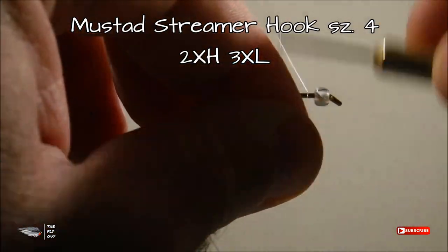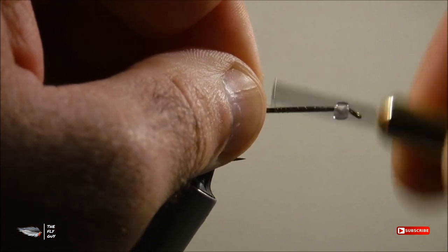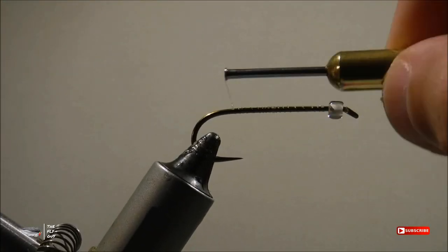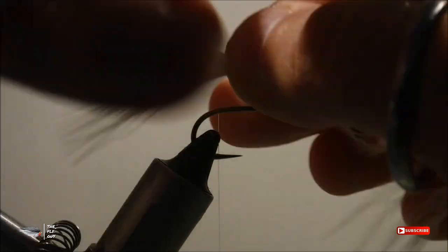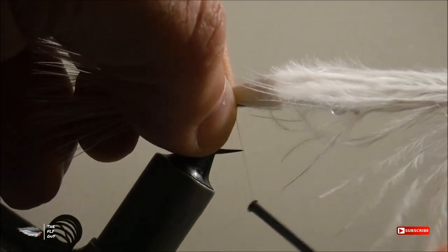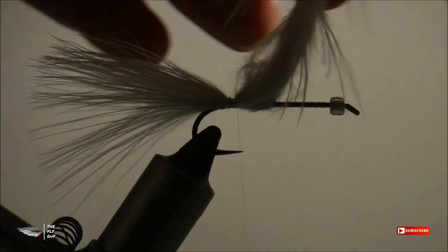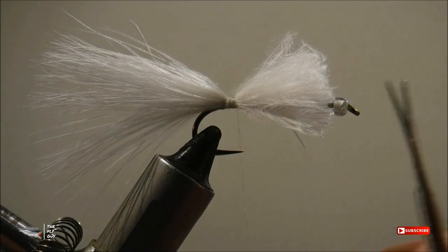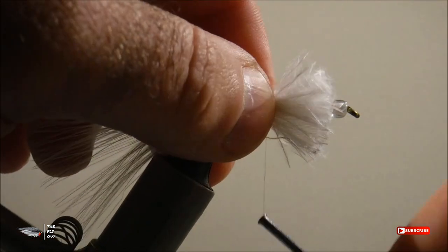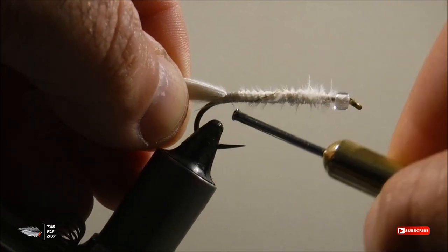Let's go ahead and start by attaching our thread to the hook shank. As you can see, I have a six-aught glass bead on the hook already, and that is white. Go ahead and advance your thread to the back of the hook. Now we'll attach a white marabou feather — make sure to measure it to the length of the hook shank. When you're tying it down, cut it down behind that glass bead. As you wrap those feathers down to the hook shank, it will ensure that you have a more uniform body as you move forward with the fly.